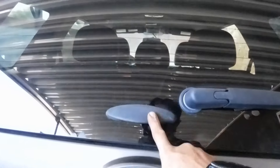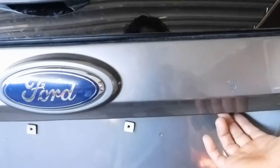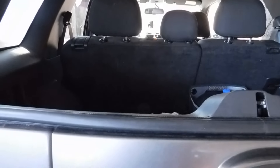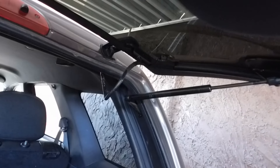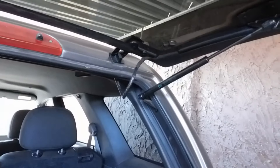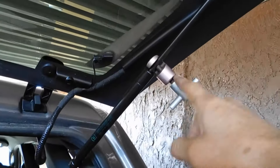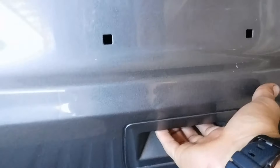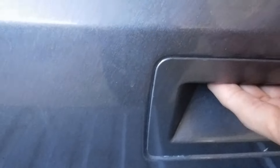The good thing here is that the glass works, so we're going to pop it open. Now that I have more room, I can show you what we need to show you. You can hear the actuator working, but it doesn't open the door.